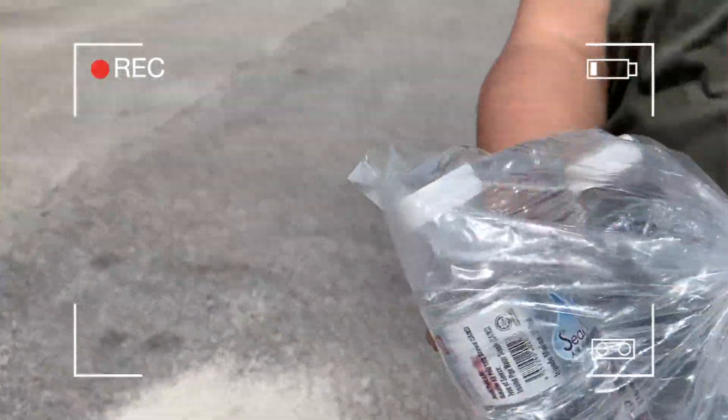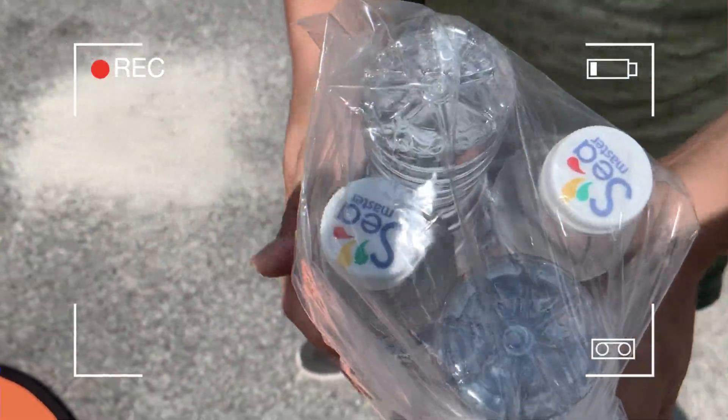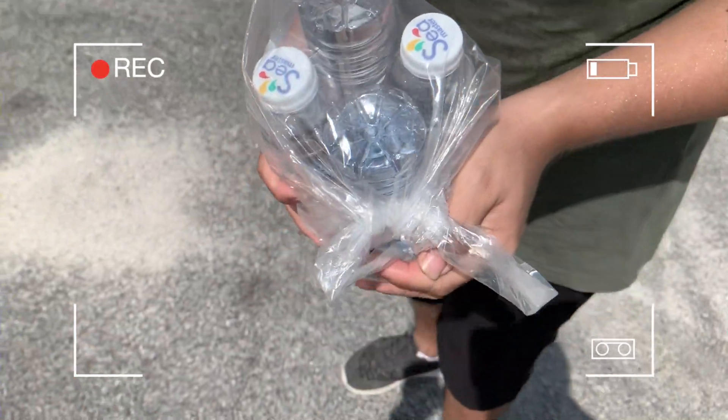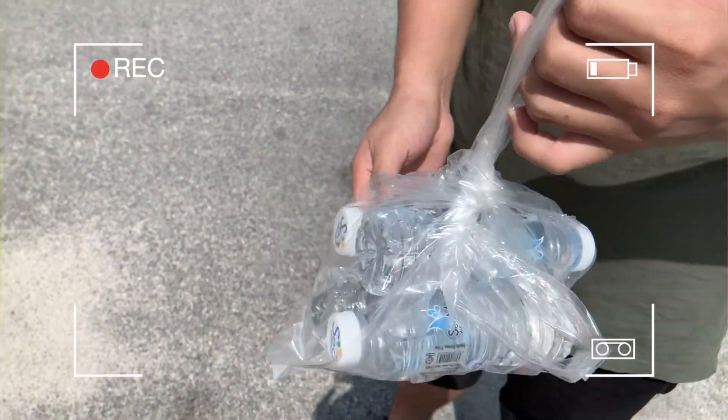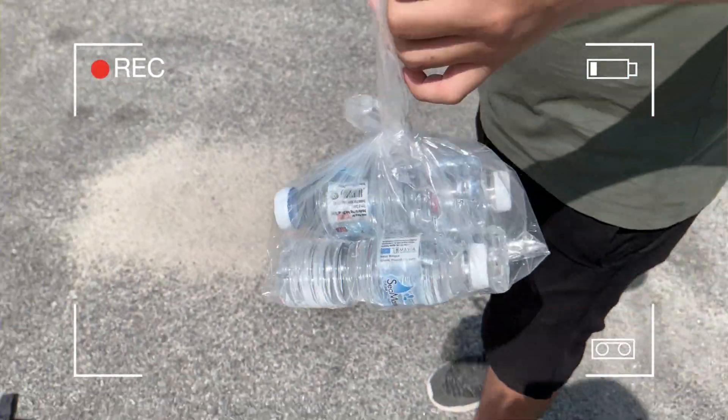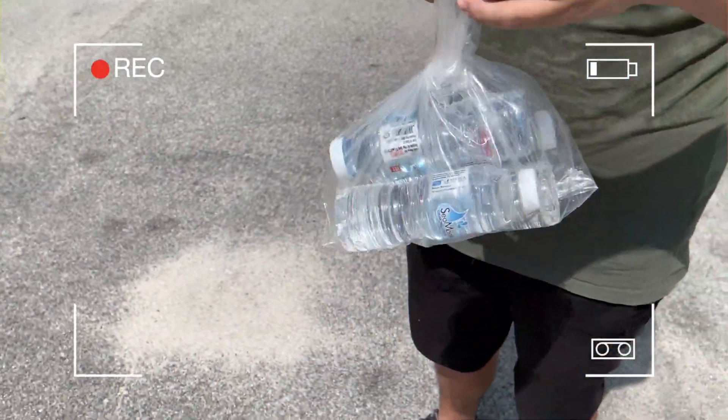So now we add one more, so it's four bottles. One bottle is 250ml, 250g.